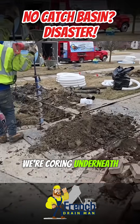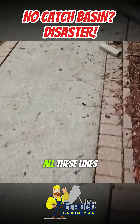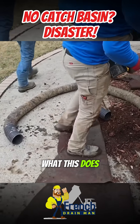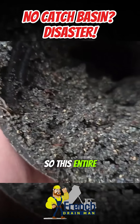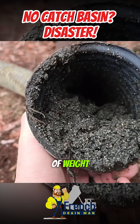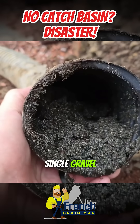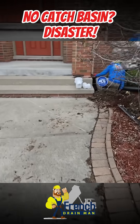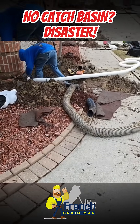We're coring underneath this sidewalk putting in a new line. All these lines were full of shingle gravel — there was no catch basin. When you don't have a catch basin for shingle gravel, the entire pipe fills up. It weighs a crazy amount because shingle gravel is so heavy. The entire four-inch system was full of it, so they had to pay to have a whole new system put in. When it's gravel from the gutter all the way to the pop-up, there's nothing you can do.